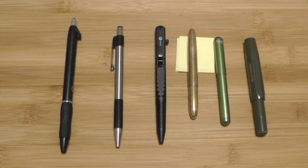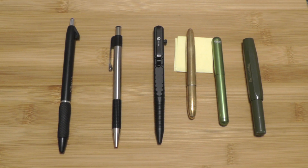Hello everyone and welcome to the video. Today I'm going to be responding to an open tag by Georgia Adventure and the open tag is EDC Pens, and with that let's get into the video.